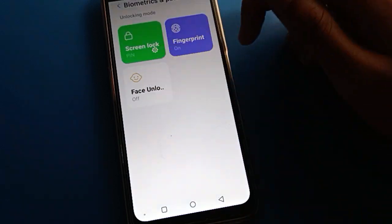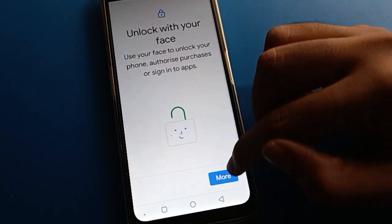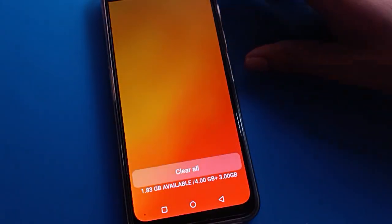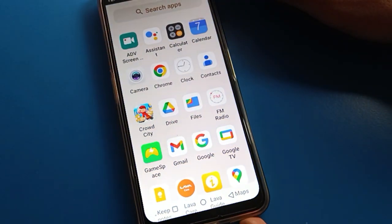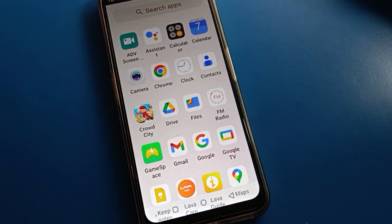Now if you want to use face lock, click here, enter your device password, next option, more option, I agree option, then start option — show your face and face lock will be added. So now we will lock the screen. You can unlock your mobile with your thumb — touch here and your phone will unlock automatically. Like that, friends, you can set fingerprint lock in Lavom. Thanks for watching the video.